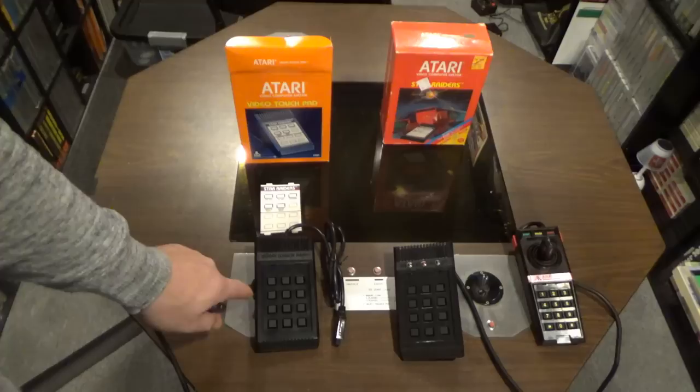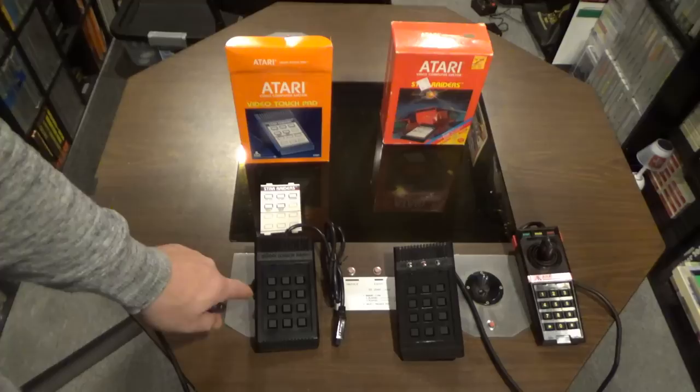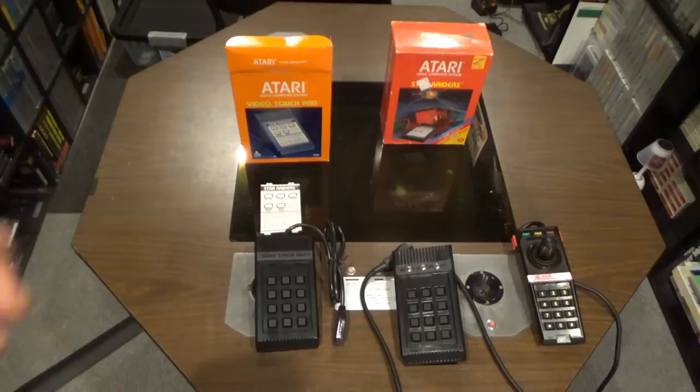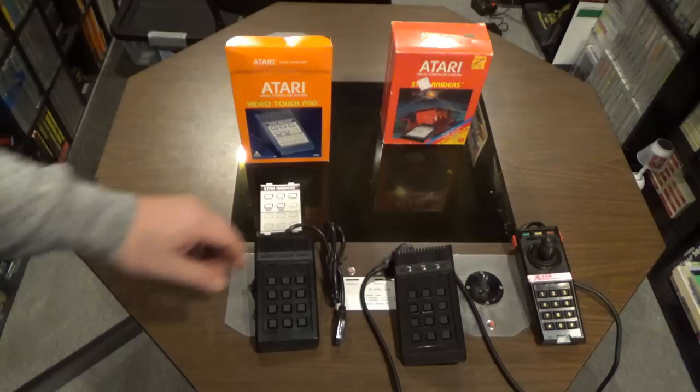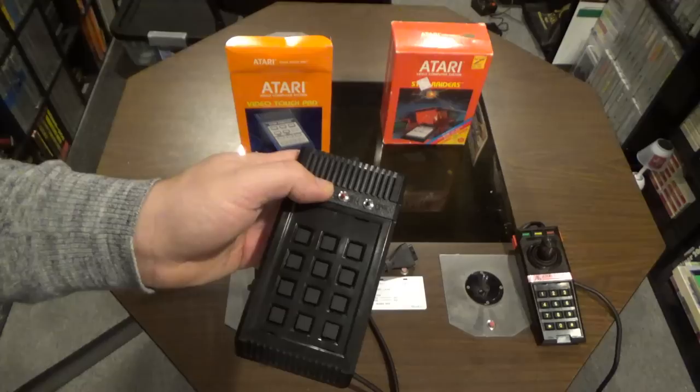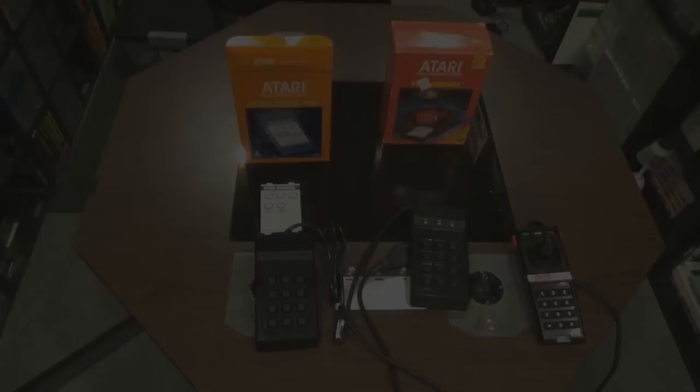Someone essentially hacked a Star Raiders controller pad and modified it to work with a 5200. I kind of don't want to open it up yet — I want to play with it first so I don't damage it. I've collected for a long time and I've never seen this done. What's really cool is that's where you put your 2600 controller. My prediction is that the top three buttons are start, pause, and reset, and I'm going to test that on a 5200.